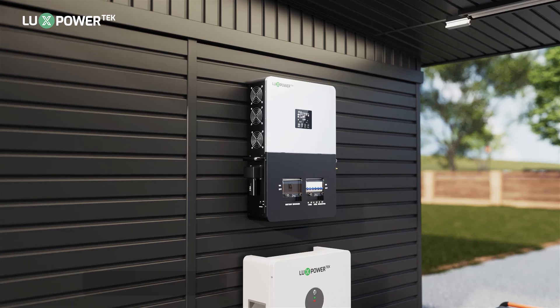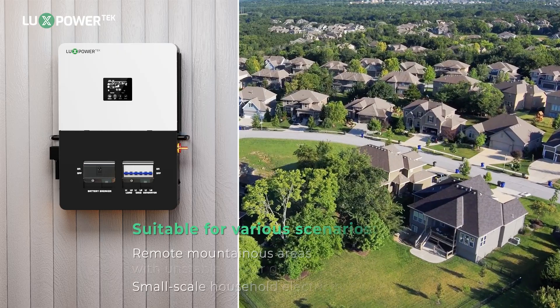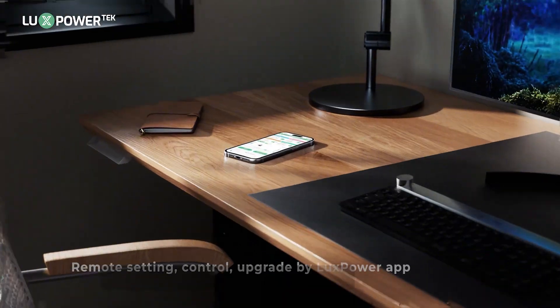Equipped with a separate generator port for seamless integration with your generator backup system, perfect for remote or challenging environments such as mountainous areas with unstable grids, and suitable for smaller household power requirements.